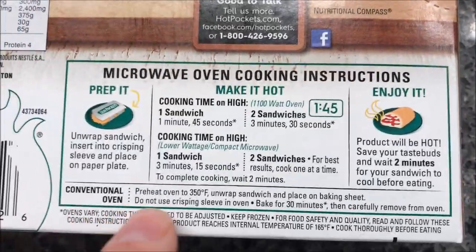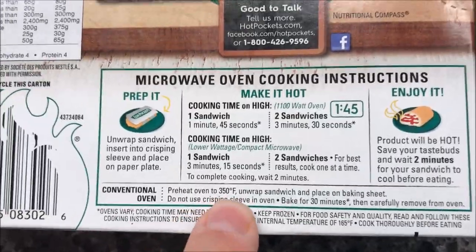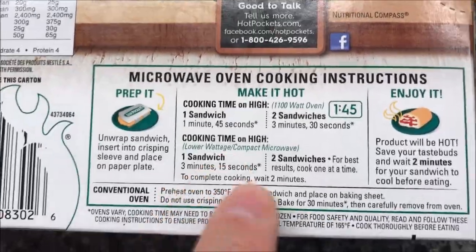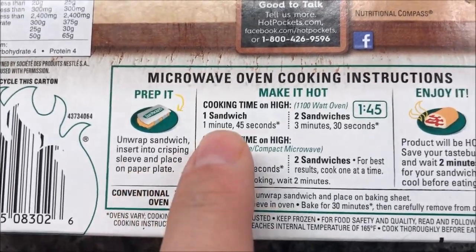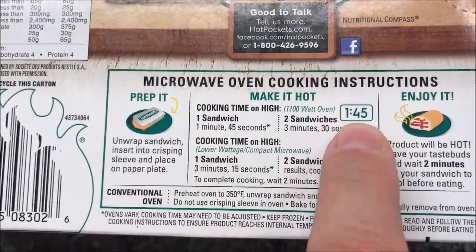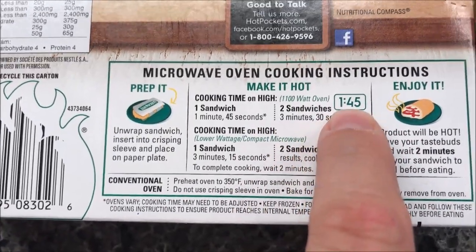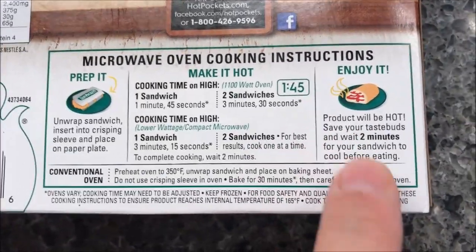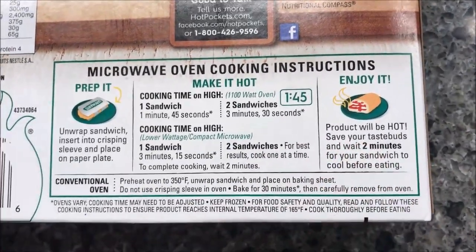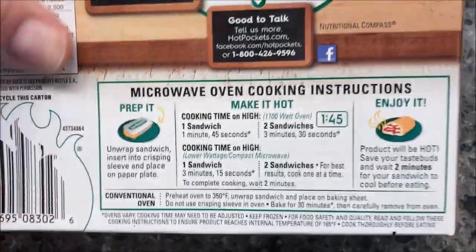You can cook these in the oven, but since we do microwaves here, I'm going to ignore that. So we unwrap the sandwich, put it in the crisping sleeve. One sandwich is 1 minute 45 seconds, and if you do two sandwiches it's 3 and a half minutes. Then let it sit for two minutes to finish cooking and cool.